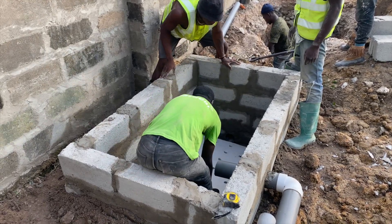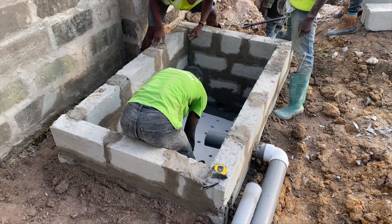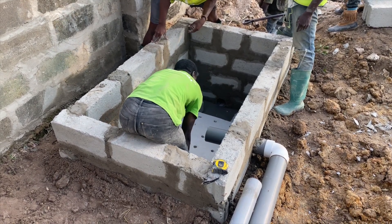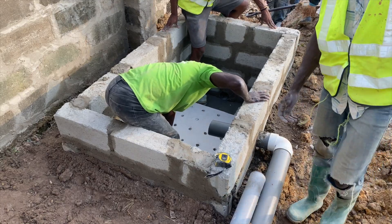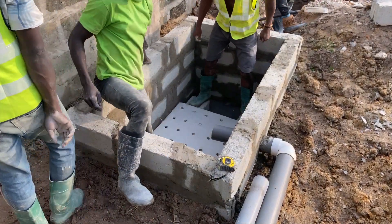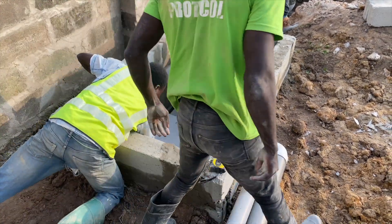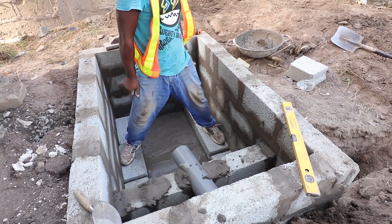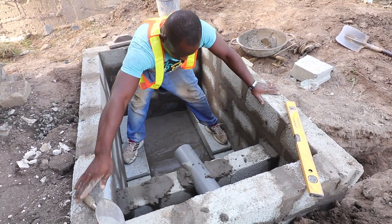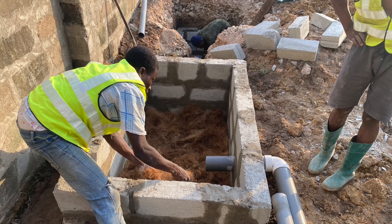The biodigester works best when there is less water or no water at all in the digester — that helps biodegradation take place. If it's raining and water gets into the digester, and your soakaway is not working well or you don't have a good means of managing the wastewater, the digester will become ineffective in the shortest possible time. That's why I always insist: do not put a vent on a biodigester.